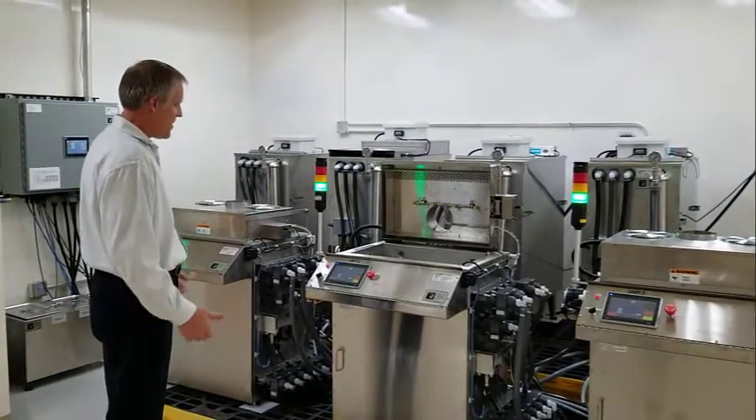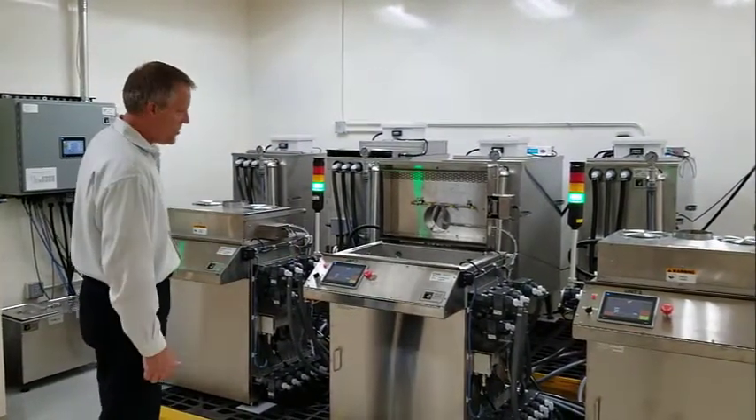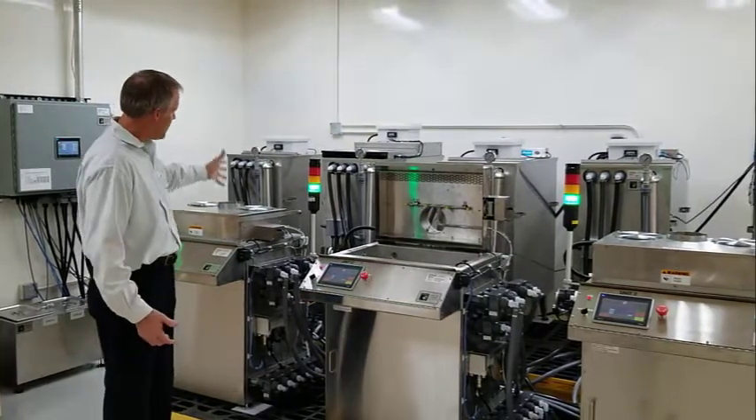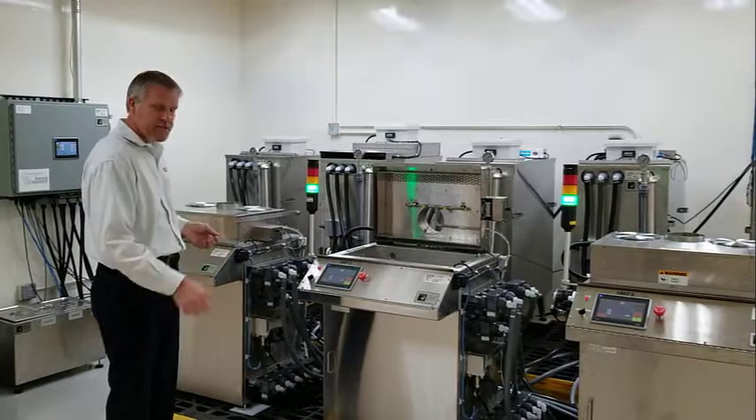This is a triple system, so when you start the cycle, the fluids are pumped in and they can all share — so they can run simultaneously.